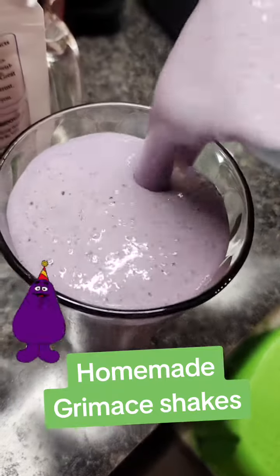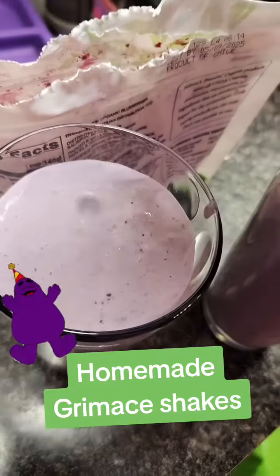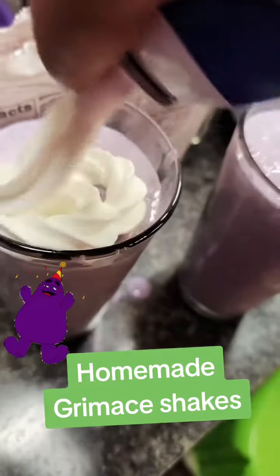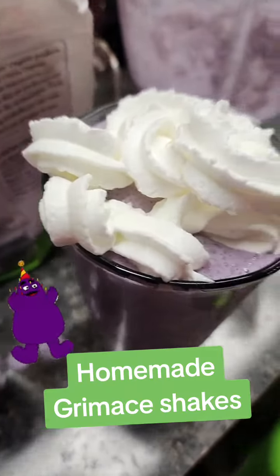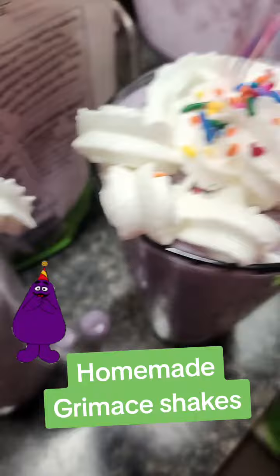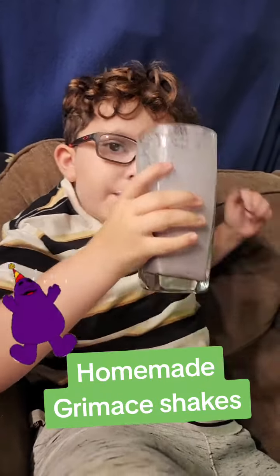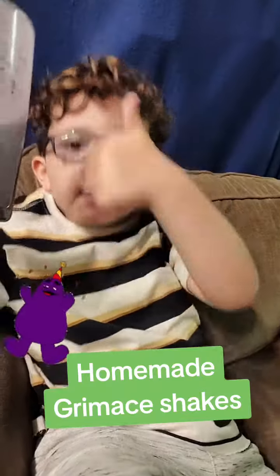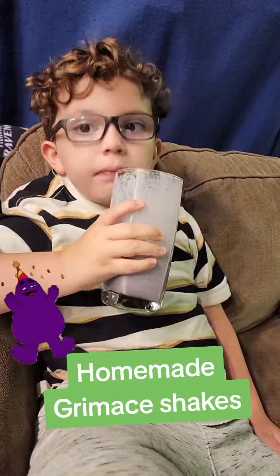Grimace shake number 3. Maybe the McDonald's — I think it's better than the McDonald's ones.